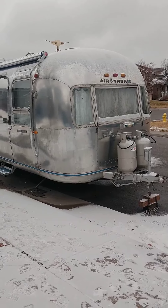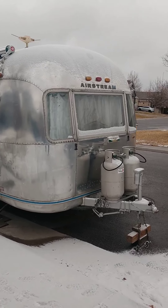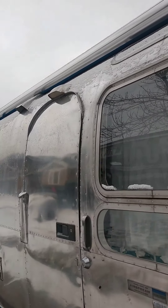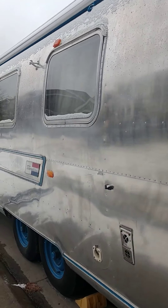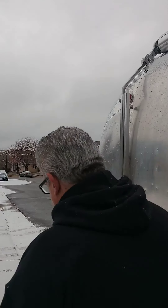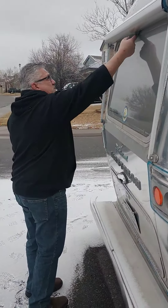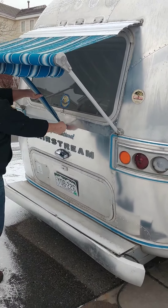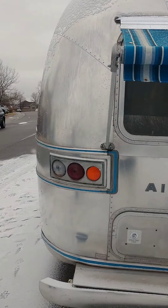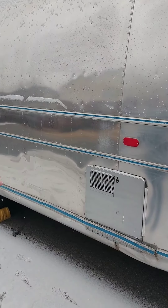This is Tiffany, a 1971 Airstream Sovereign land yacht. It's 31 feet long. We just did a new polish on her. We put a new awning on her that is about the same length as the trailer itself — it comes out probably about 10-15 feet. There's another awning back here as well. You can tell that she has a nice shine to her now, not a mirror finish but a nice shine.